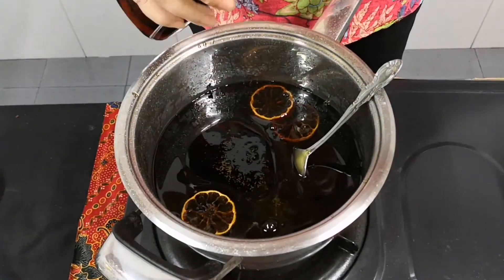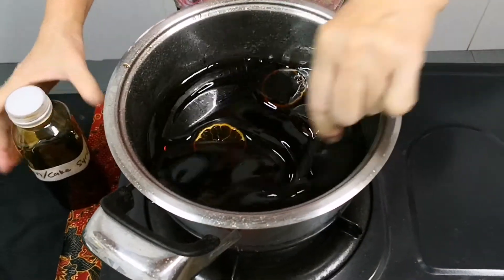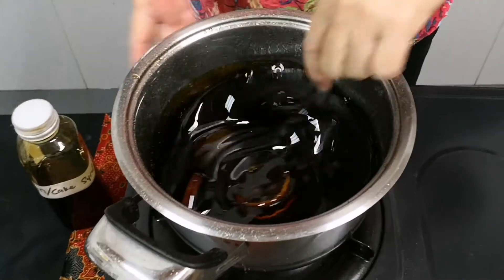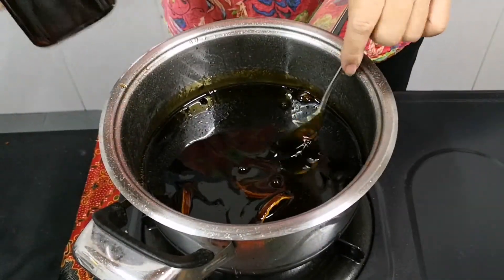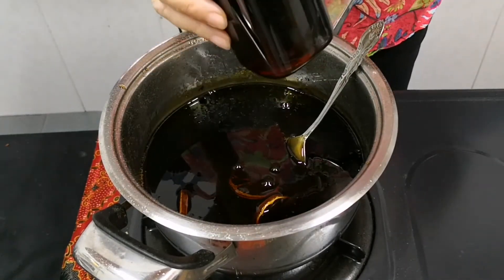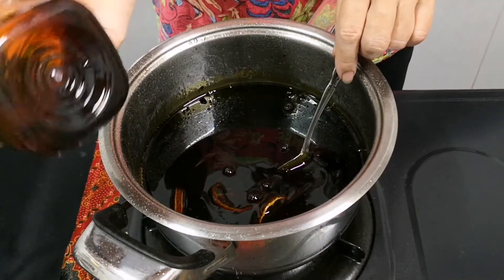I'll just add half of it and stir like this. This is now ready for this year's mooncake. After using, if there's extra, fill it up in the bottle. If it's more than that, just get a bigger bottle. Shake it when you're about to use it.